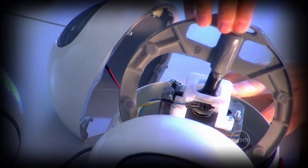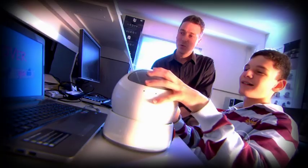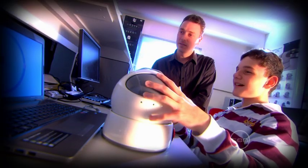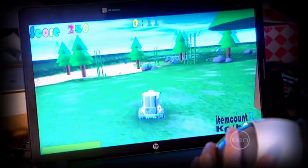Our controller is a joystick with a difference. It is mounted in the middle of a dome on which the player places both their hands on either side. Then to move their character in the game, they push and rotate the whole dome with both hands at the same time.